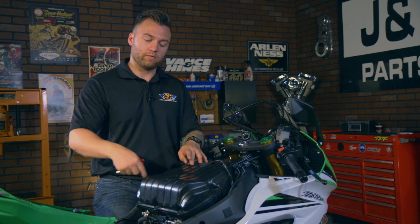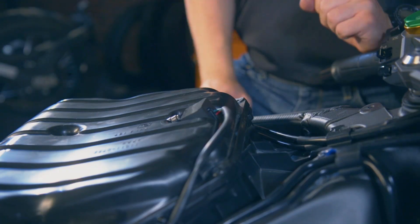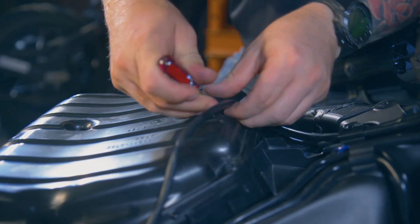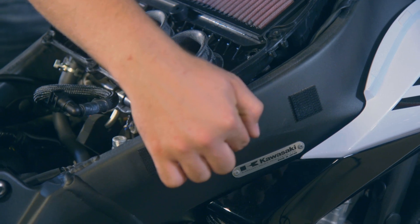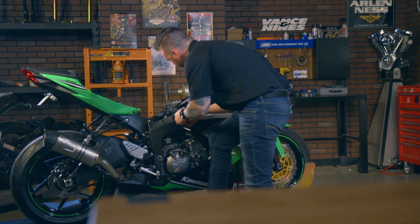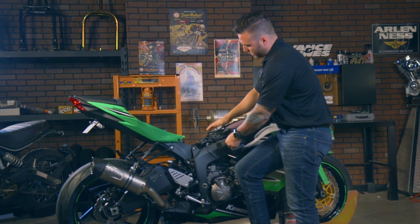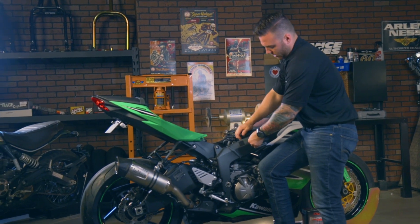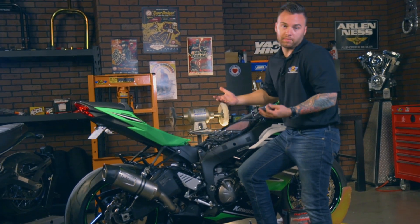With the tank off, we now have the exposed air box. To remove the air box, you'll need to remove the eight bolts holding on the lid, the air sensor — just use a small flathead screwdriver and pull the plug on it — and then the base of your air box. In order to do that, you'll actually need to access the throttle bodies through these small holes on the side of the frame. You have two clamps — one holding these two throttle bodies and these two throttle bodies to the air box. Once you remove both sides, all you need to do is lift up on the air box to remove it from the top of the engine.